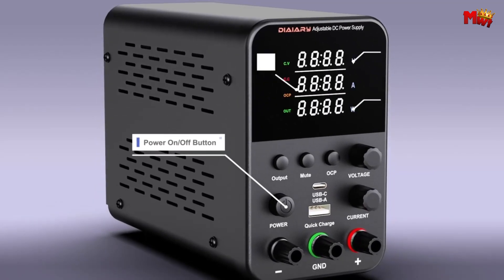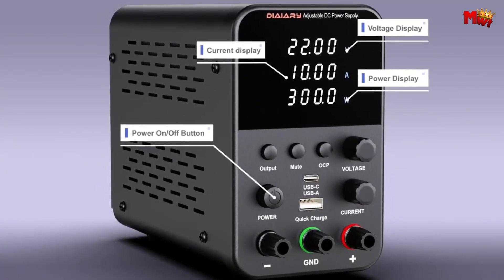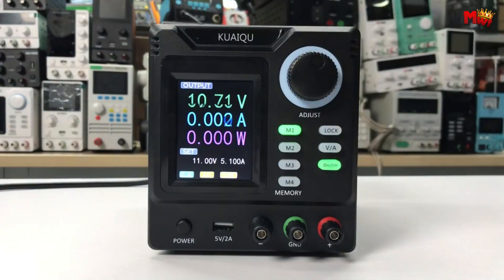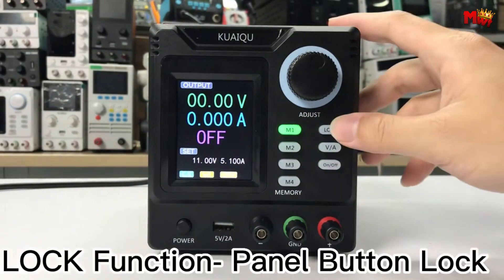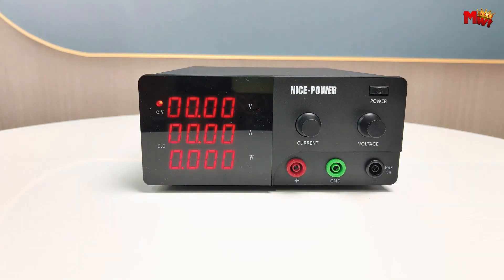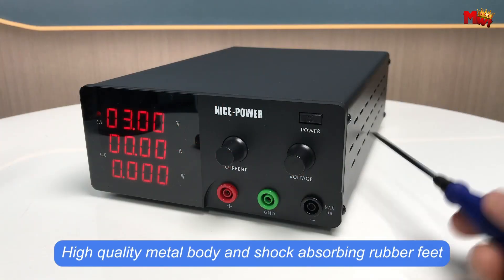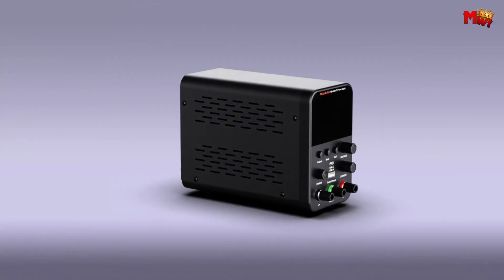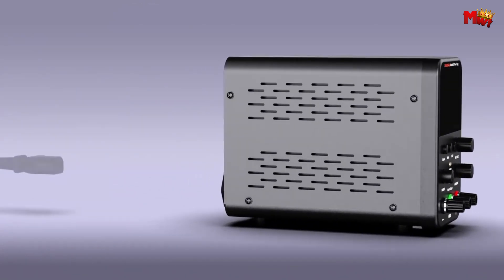An adjustable power supply is a crucial tool for electronics enthusiasts, engineers, and hobbyists alike, offering flexibility and control over voltage and current outputs. Whether for testing circuits, powering prototypes, or experimenting with different components, a quality adjustable power supply ensures reliable performance and precise adjustments.